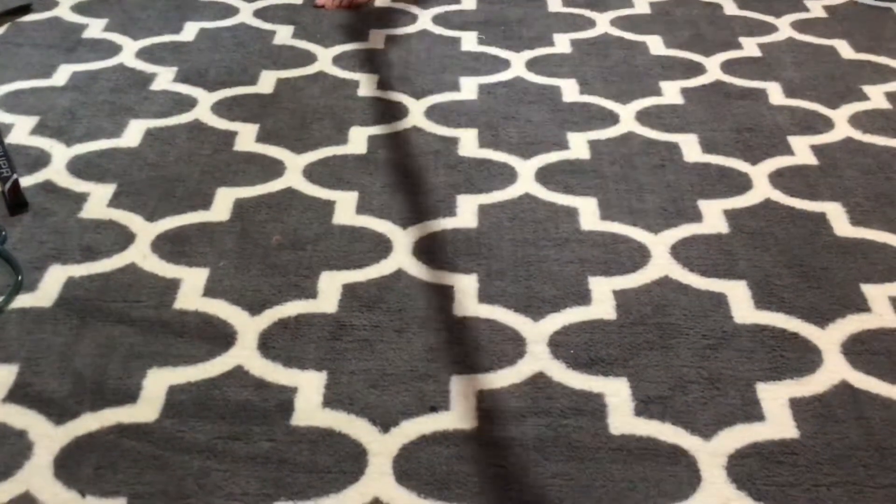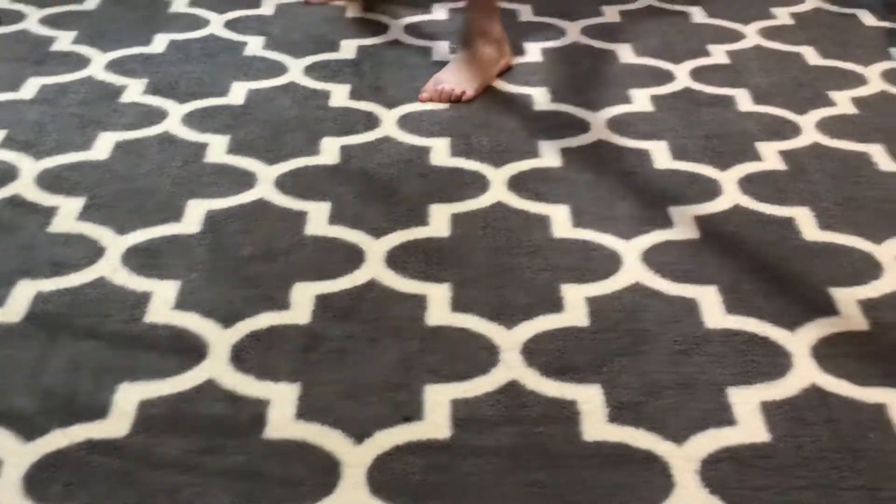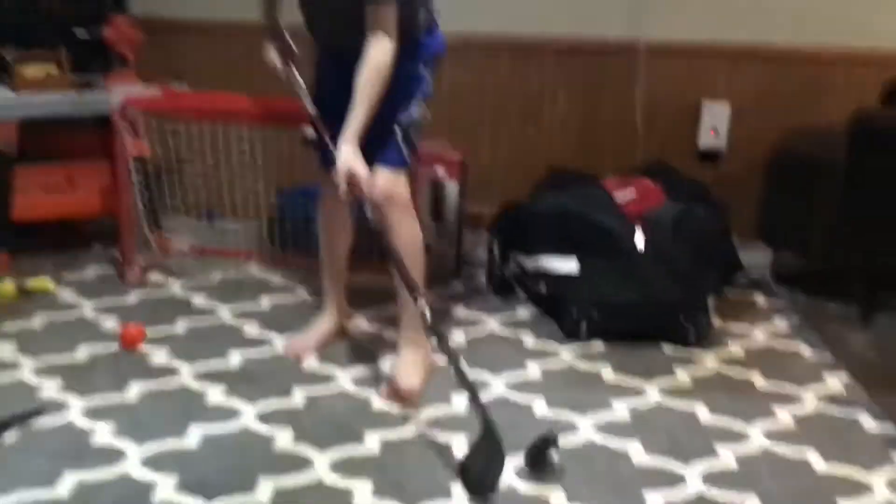So we're just going to get back on your stick. Just going to go up, land it, up, land it. And now this time we're going to go up and try and land it up.